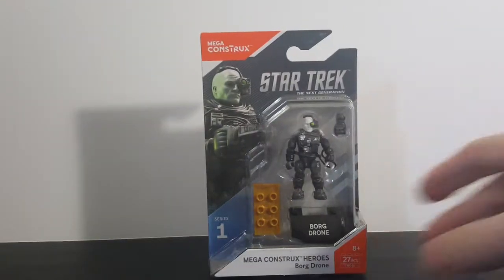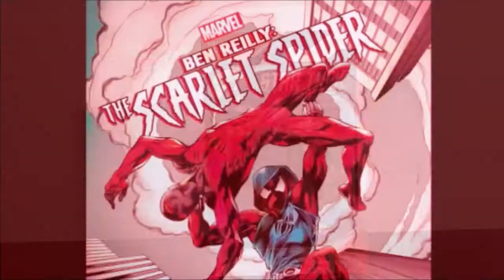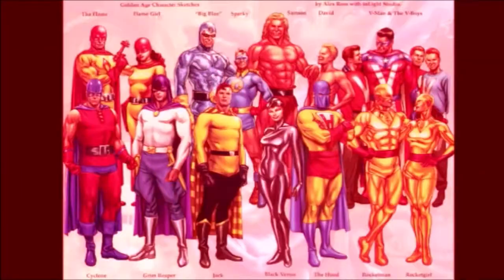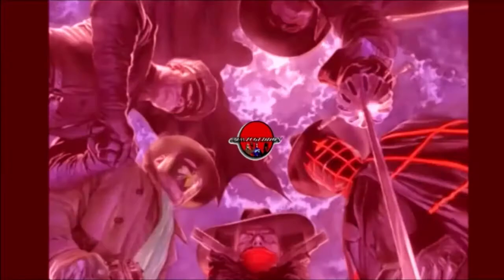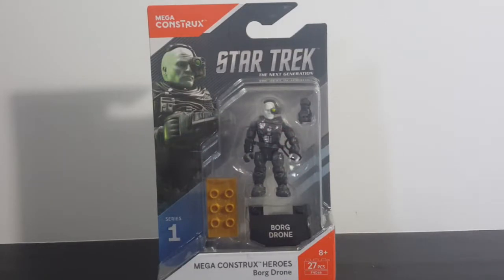Today on the show we're taking a look at the Mega Construx Star Trek: The Next Generation Mega Construx Heroes Series 1 Borg Drone. Hey guys, welcome back to Comageddon TV where all geek culture collides. If you're new to the channel, don't forget to hit that subscribe button so you don't miss out on future videos.